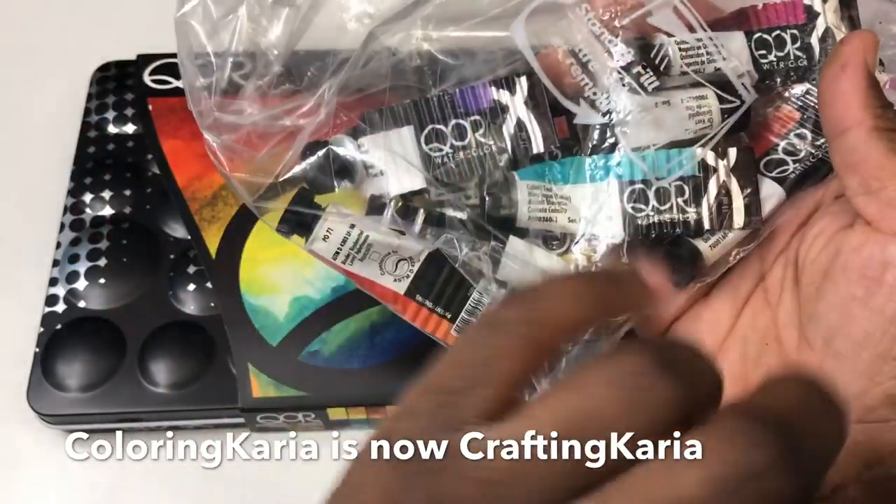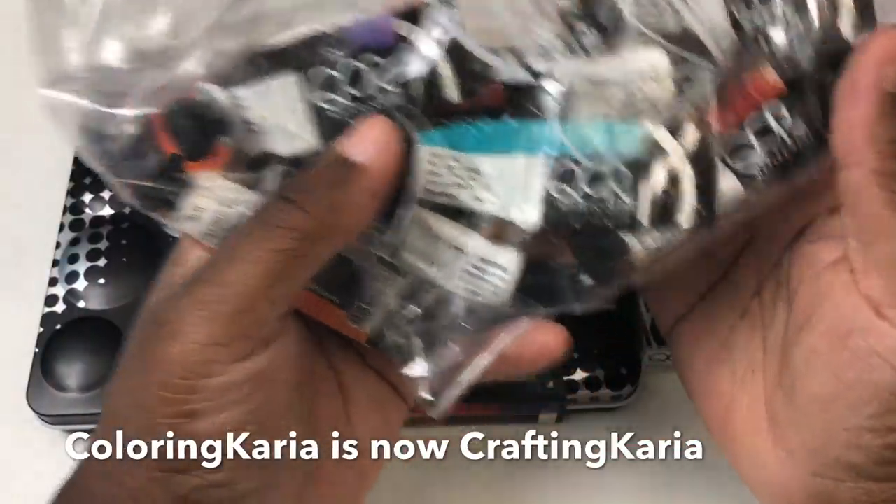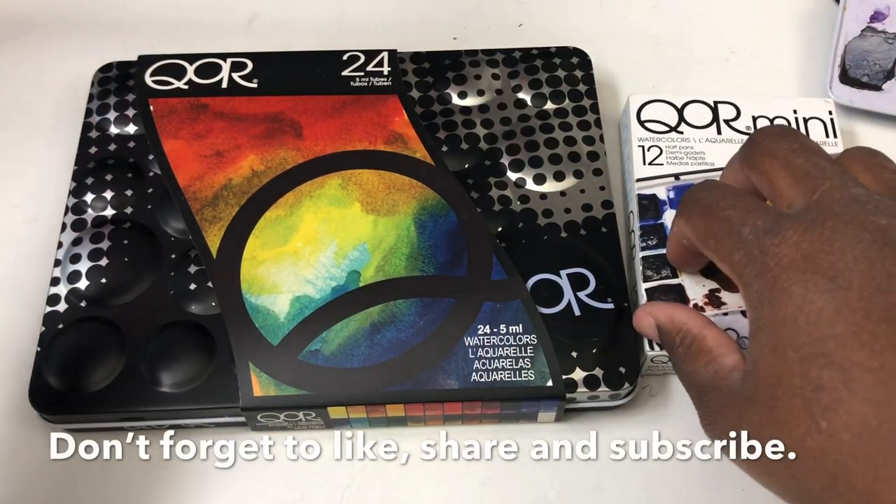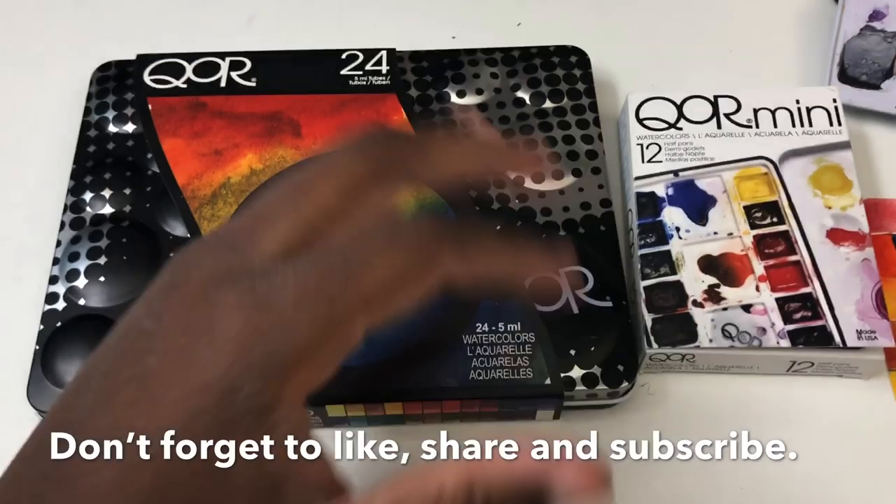Although I do know a lot of people who prefer the High Chroma set, I'm not one of those people. And then when this other set came out, I got that one too. So that's my history with the Core paints.